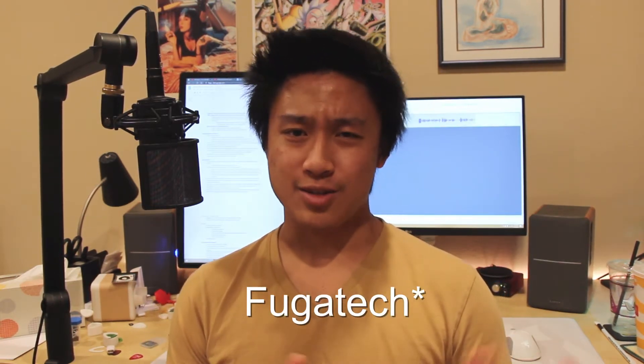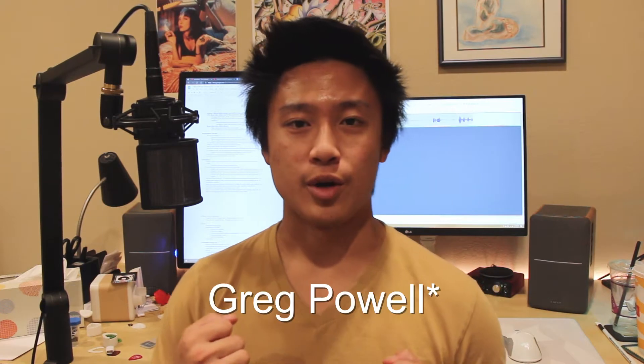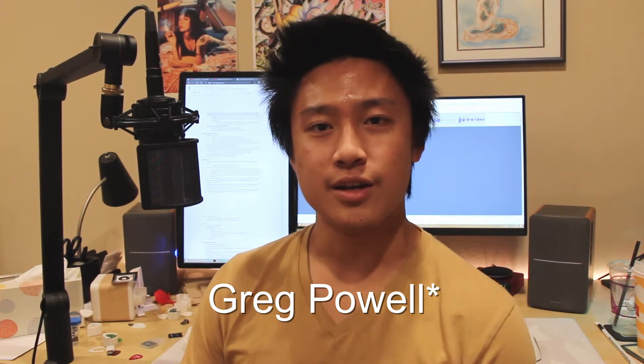Before we get to the build, I just wanted to say I had some inspiration from other sources. There are a few other people who have created watch winders, but I wanted to put my own spin on it. I watched Fugitech's video to see how he did it, and I also drew a lot of inspiration from Greg Powell's video and his design. I'll have their links in the description below.